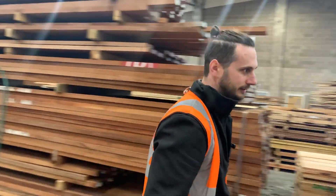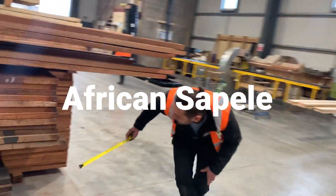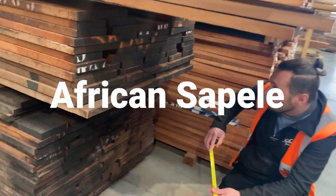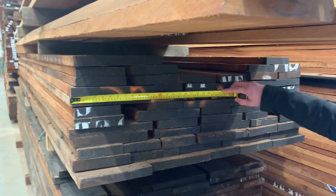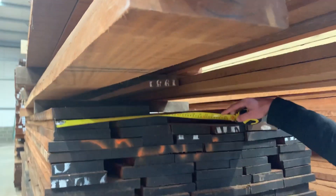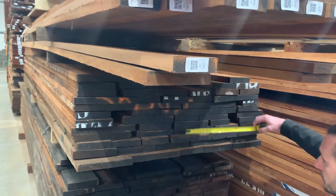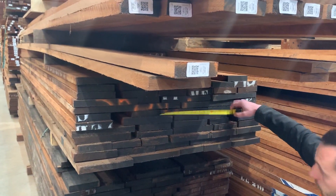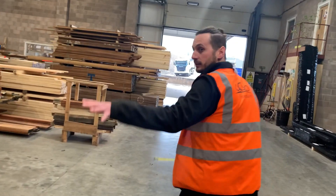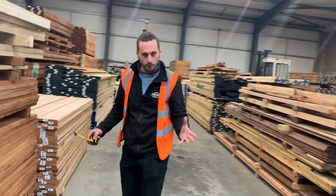Let's have a look at Sapele here. Again, looking at these boards, they're over a foot in width. Like I was saying, there are a lot of random widths in the pack, but some of those boards can really give you those wider pieces, which is really good.